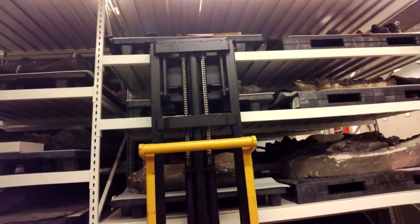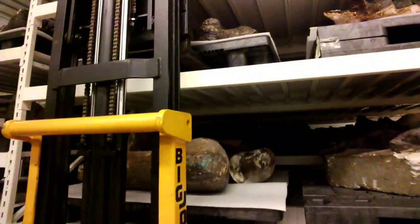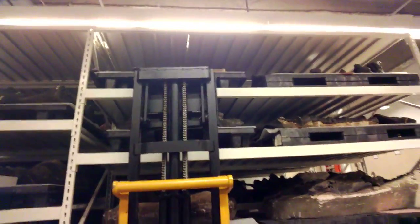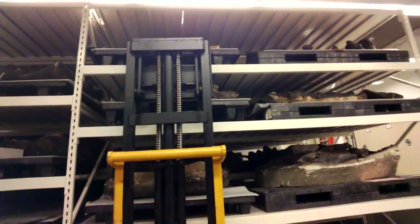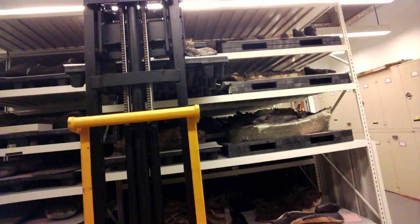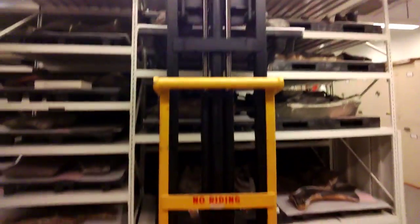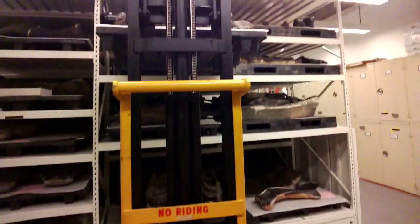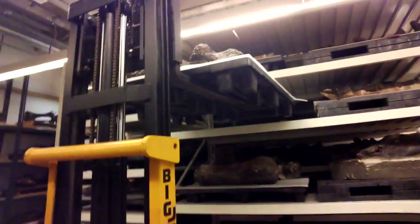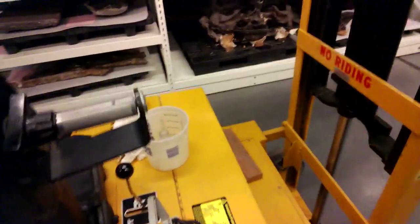It's a very safe, calm, slow, easy way to pick up things that I'm not strong enough to pick up. A little adjustment in our tight space. What I generally do is just pull the pallet out and put it on the floor, and the researchers work on it in place right where I lay it down.